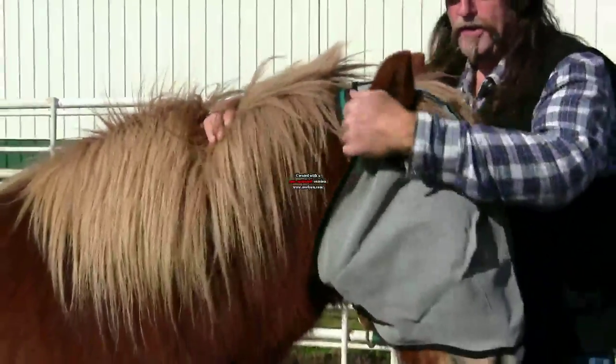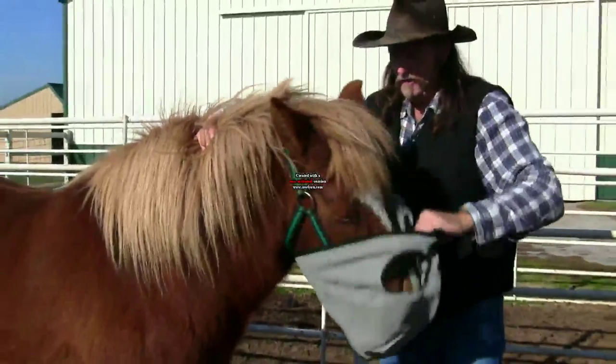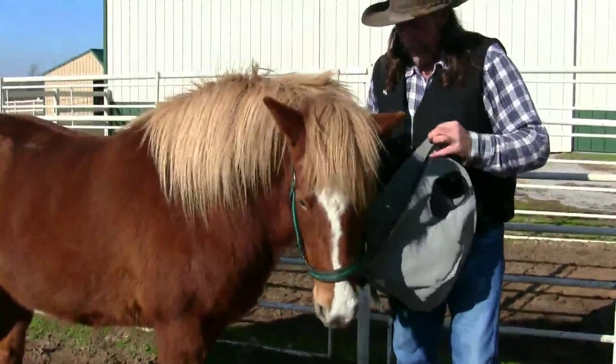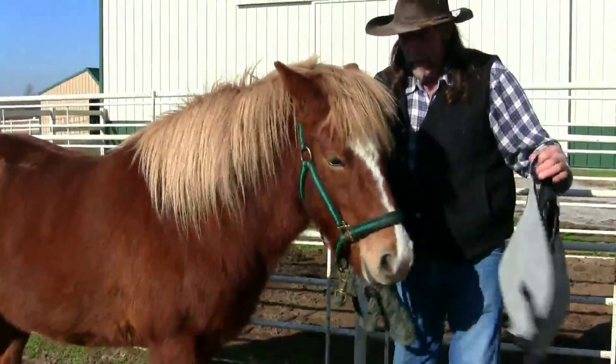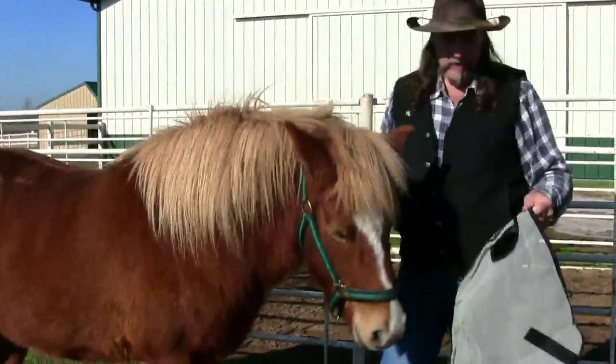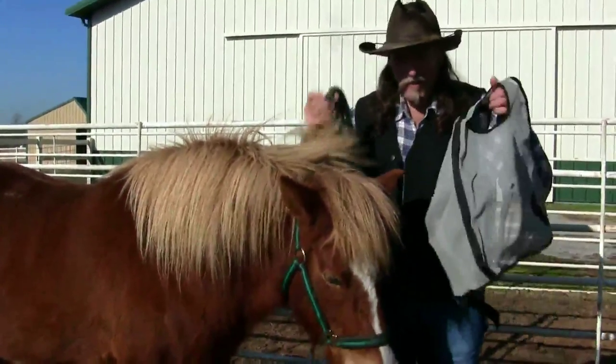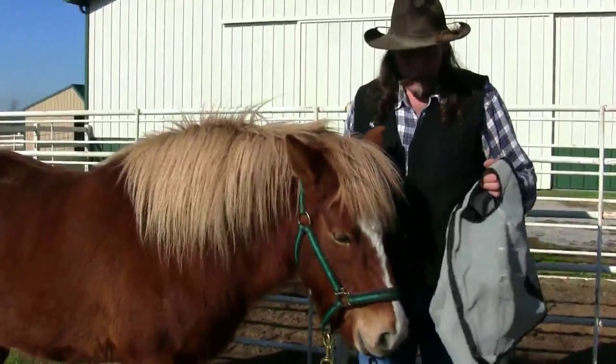You want to make sure that in an emergency, if the horse gets caught, it will slide off. Now, for the purpose of this video, we had this connected around a halter, but you want to make sure it's going to come out. If something's going to break, let it be your tack, not the horse.